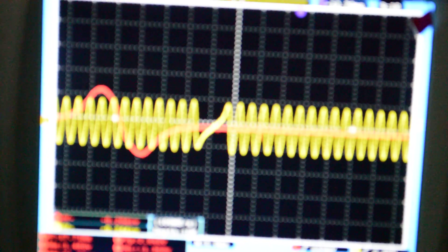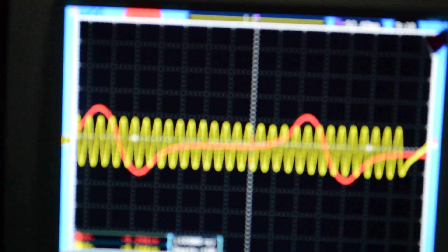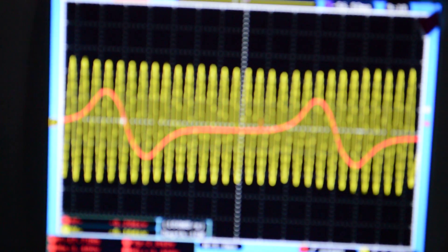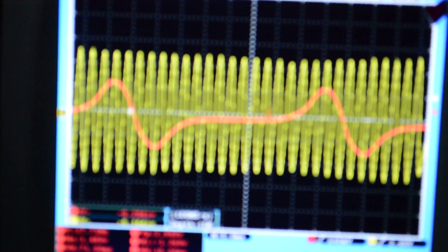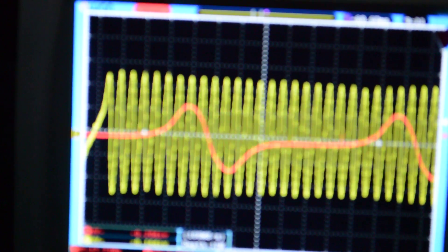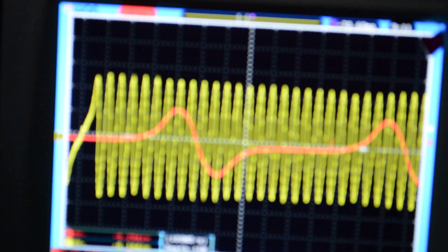So what we're going to do is take a look at this. The yellow trace is the crankshaft position sensor. And the red trace is the crankshaft position sensor. So it just repeats itself.